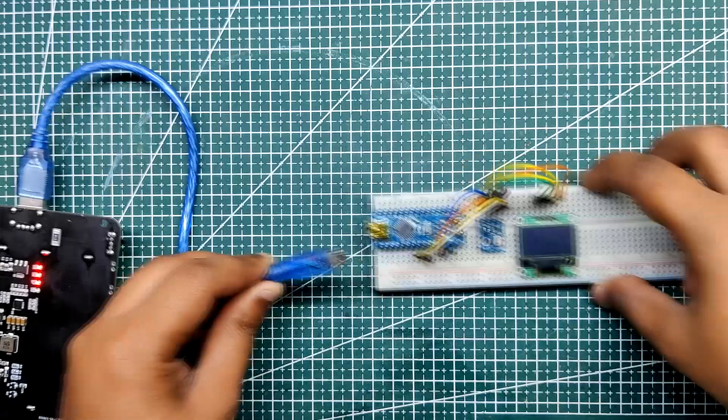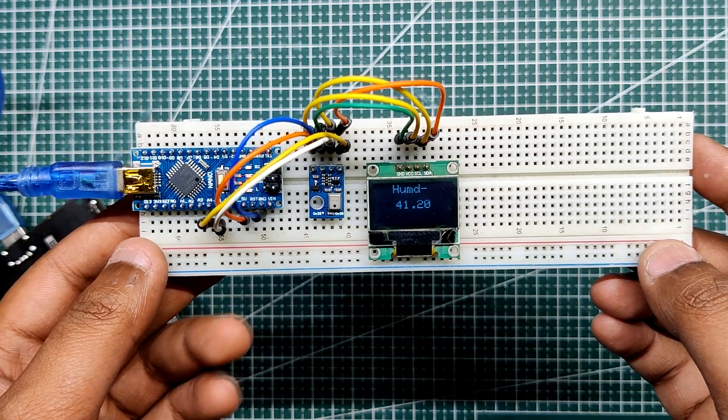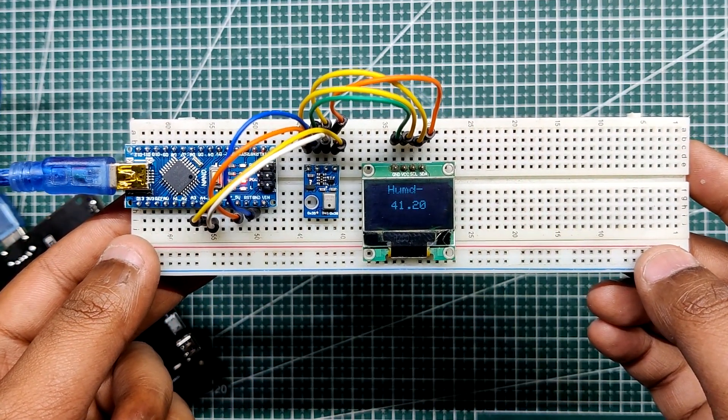Hello everyone and welcome back. Here's something super useful — a simple room temperature and humidity measurement setup that uses an AHT10 sensor connected to an Arduino Nano.